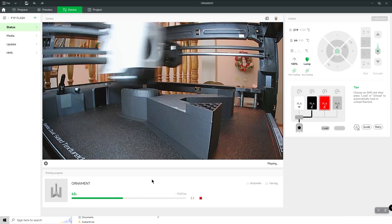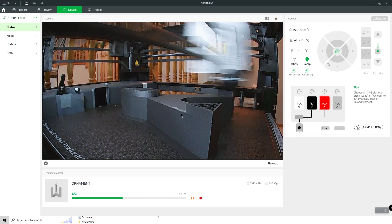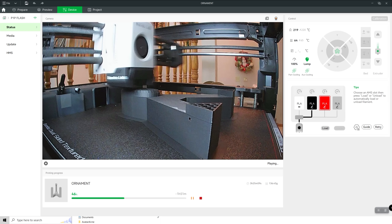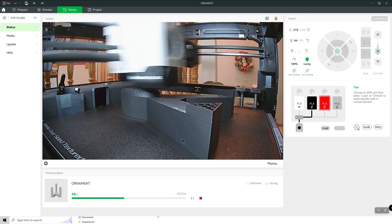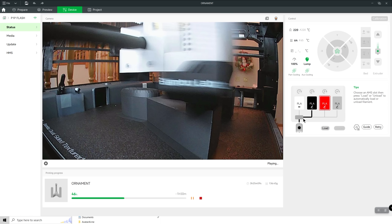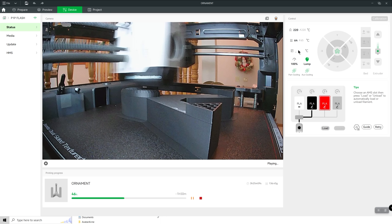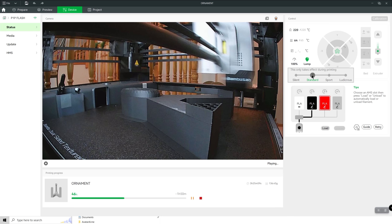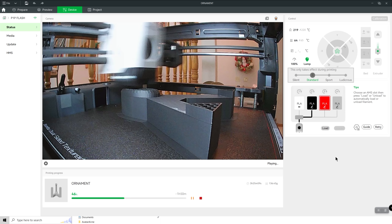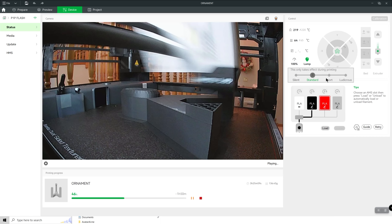In addition to the prepare area, you can also preview and look at your device — seeing the print head moving back and forth as it's actually printing something right now. It tells you which filament is in use, temperature of both nozzle and bed, whether the lamp is on, and speed. You have multiple speed options: standard, sport, and ludicrous. I found that ludicrous goes crazy fast but the quality isn't good enough for me, so I stick between sport and standard, or I use silent mode.